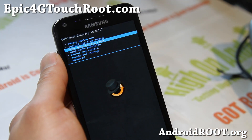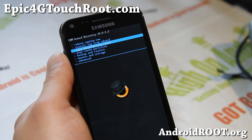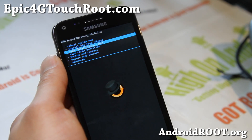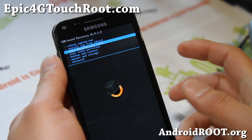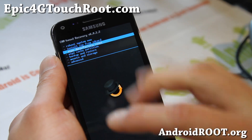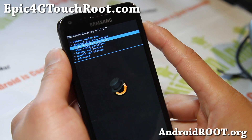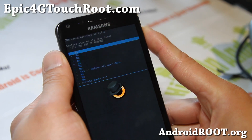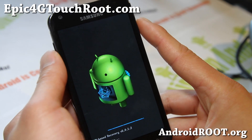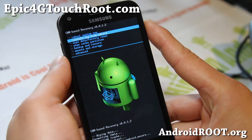Now I can do a data wipe, factory reset. Do make sure you backup all of your apps using Titanium Backup. I highly suggest using Nova Launcher — that way Nova Launcher itself is backed up as an app in Titanium Backup, and you'll be able to keep all your apps and layout. Nova Launcher is great — I think it's way better than Apex. Do wipe data factory reset if you've backed everything up or if you don't care. Once that's done, we're gonna install the ROM, install the Google Apps, and we should be done.